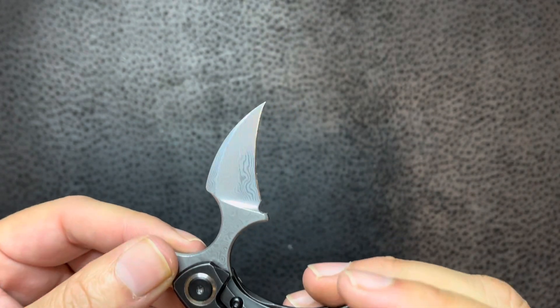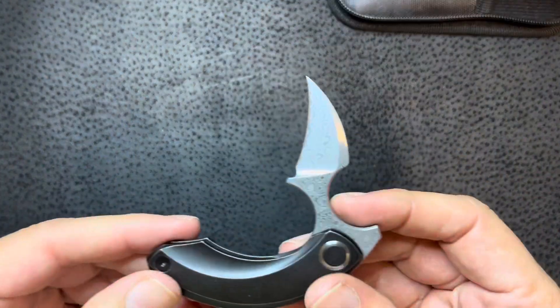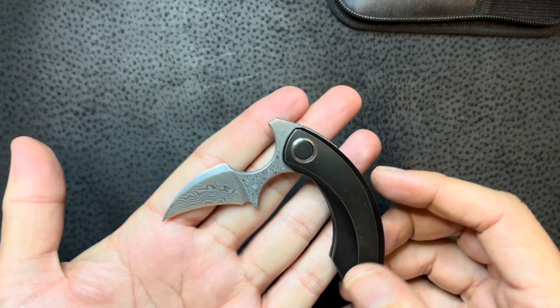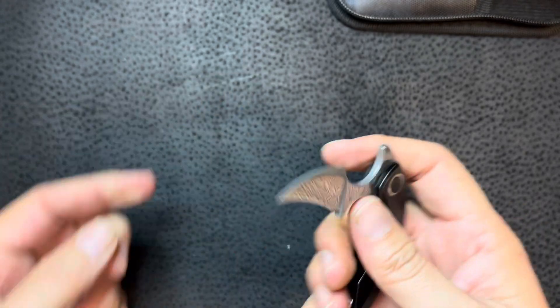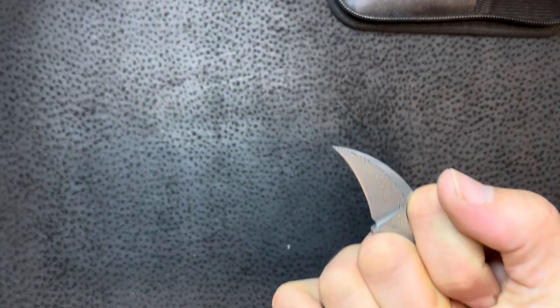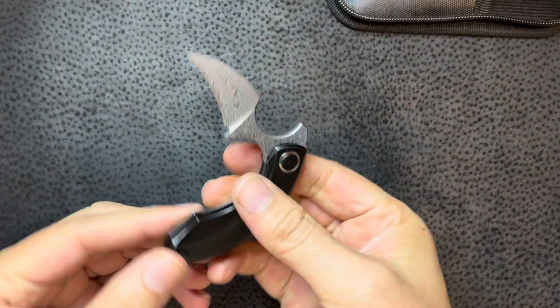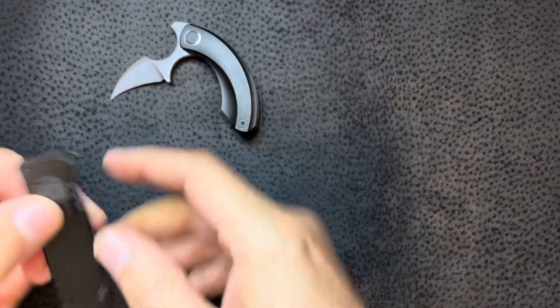It doesn't say the steel type one way or the other. It's pretty cool — I'm glad he sent this. I've always kind of seen these types of knives but I'm not really familiar with them. I just don't get the whole stabbing with the fist — punching with it like that. I always feel like it's just gonna go off in your hand and you're gonna break your hand or something. But definitely a neat little blade, so thank you Dirk for sending these.